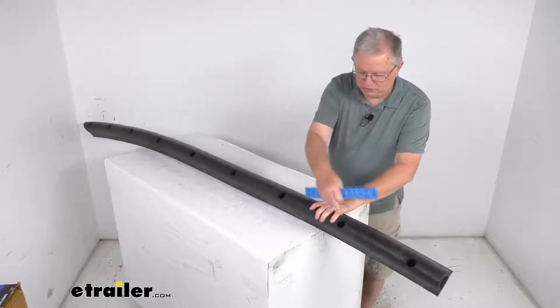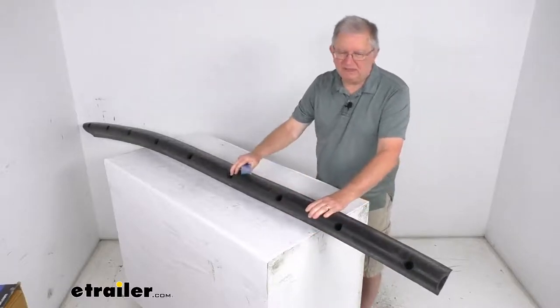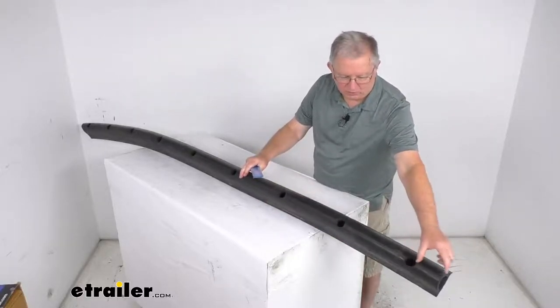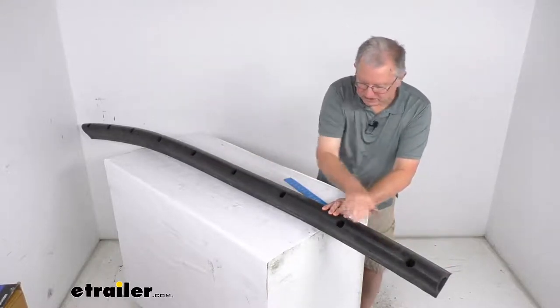The pre-drilled holes you can see here have a diameter of about 1 1/4 inches. The distance between the holes, center to center, is right at about 11 inches. The distance from the last hole to the end is about 4 1/4 inches, and the total number of holes is 9.